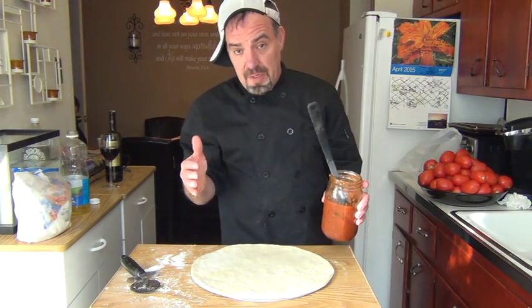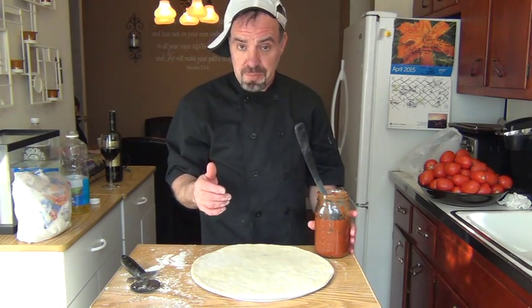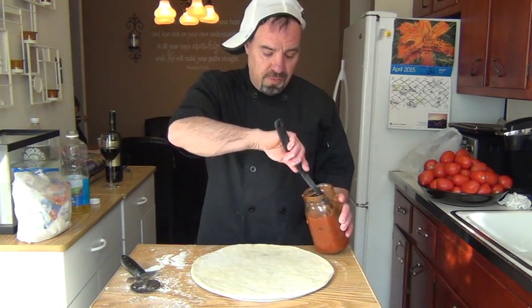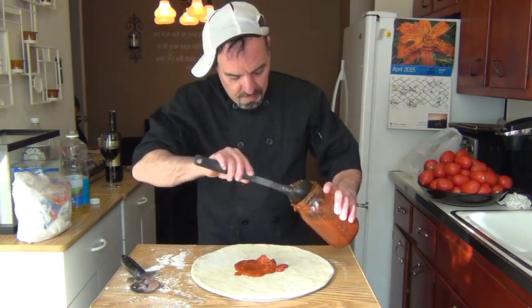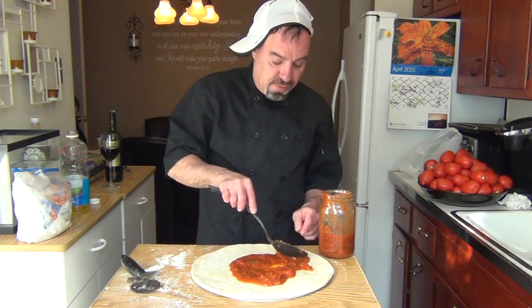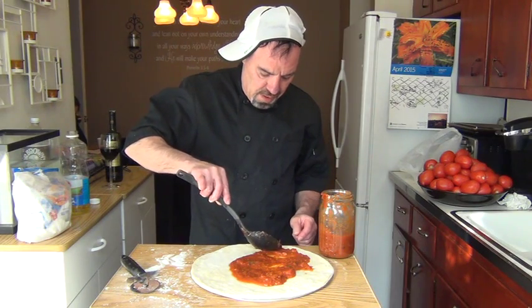If you watch my video the other day, I made a nice fresh sauce with fresh tomatoes, fresh garlic, and fresh basil — you can use that sauce on the pizza dough you're making today. Put the sauce on here, spread it out, and leave about a half inch around the rim. Don't go all the way to the end — you want to leave a half inch.